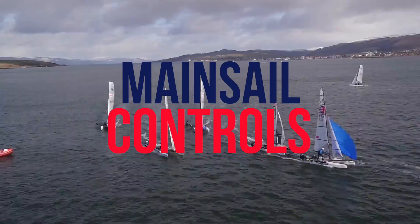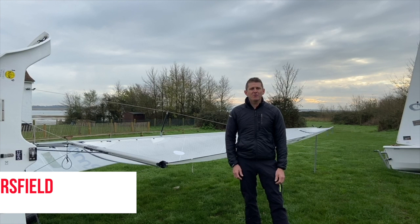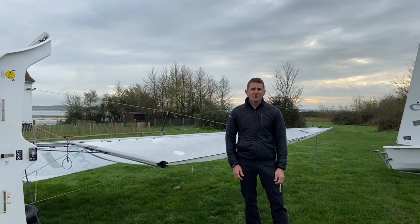Main sail controls: there are four controls that help us control the mainsail whilst out sailing. The primary is the mainsheet, the kicking strap, the cunningham, and finally the outhaul. Let's take a look firstly at what the mainsheet does.